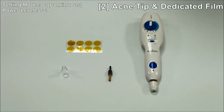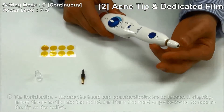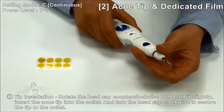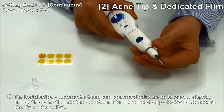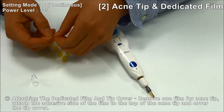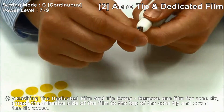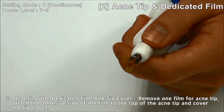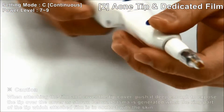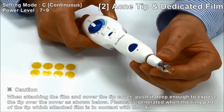How to use the acne tip and acne film: Open the head cap and insert the acne tip into the collet. Turn the head cap clockwise to secure the tip to the collet. Remove one acne film and attach it to the top of the acne tip, then cover with the tip cover. Make sure the tip cover pushes deep enough to expose the tip over the cover.